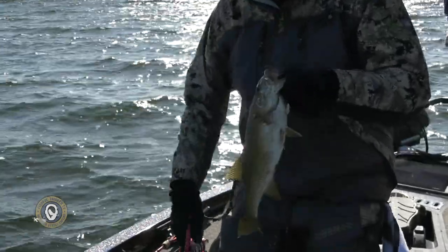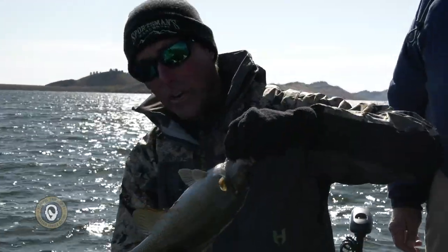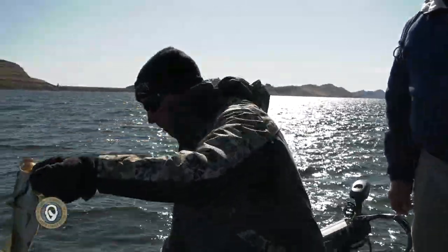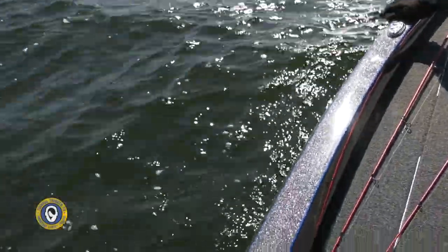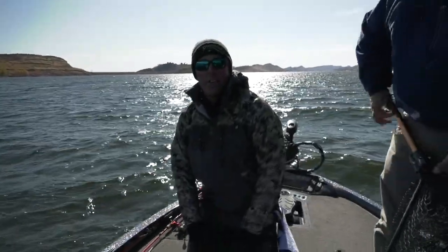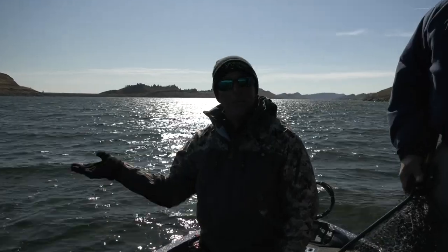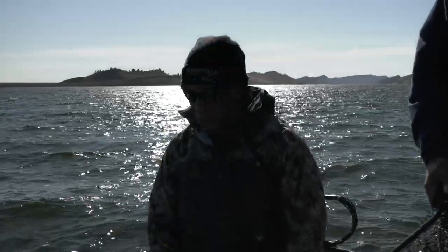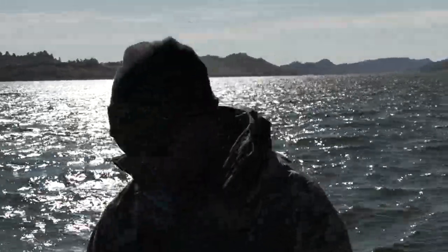We'll get him unhooked real quick. When you're fishing that deep, a lot of stuff has to come together, and we made that one happen. Watch — he'll take off straight to the bottom. People talk about bringing fish out of deep water being hard on fish, and it can be — but not if you don't horse them to the top. If you just keep a little bit of load in the rod and let the fish come up, they'll show you how fast they can come to the surface. If he swims up, he's fine. If he's trying to stay down there and you horse him, that's a different story altogether.